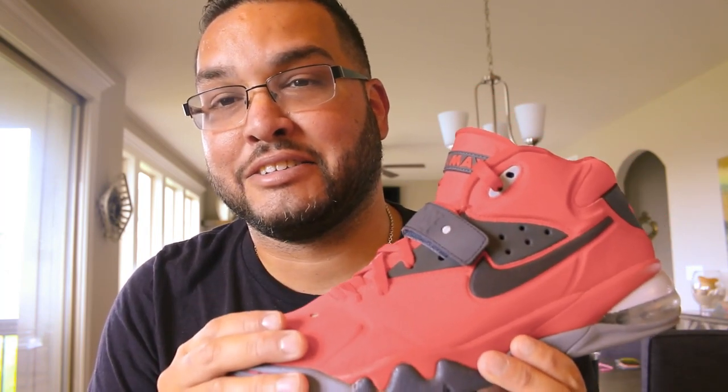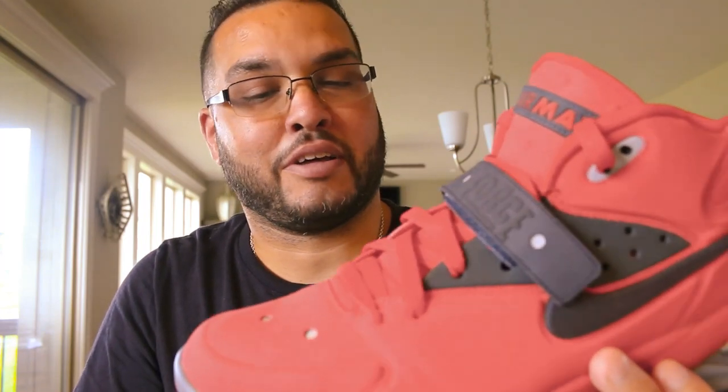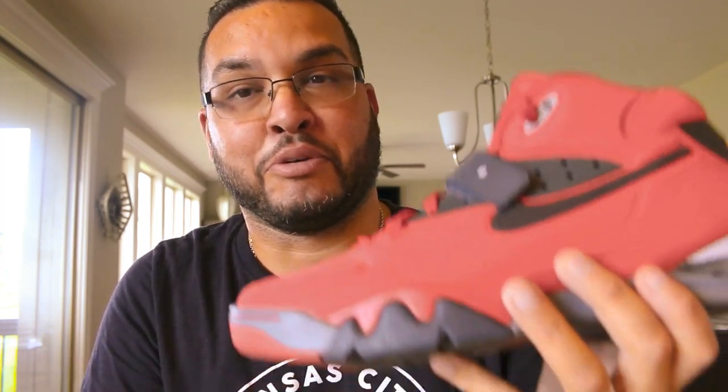These aren't an original colorway — these are the University Red colorway, and the reason I got these is because I'm a huge Niners fan. Every football Sunday these are my go-to shoes — they pair perfectly with that Niner red. Basically it's an Air Max system in the back, and you've got this nice velcro strap that helps you get a nice tight fit.